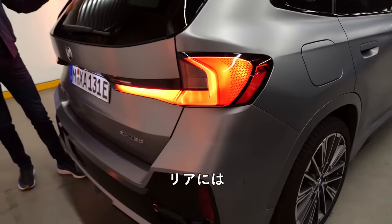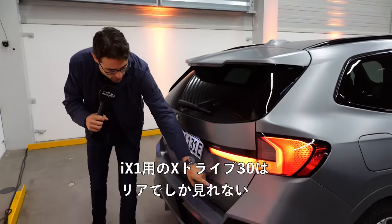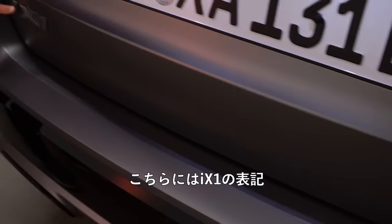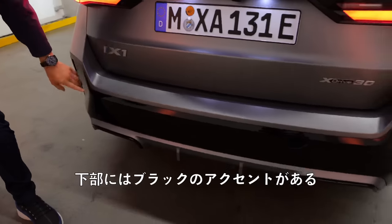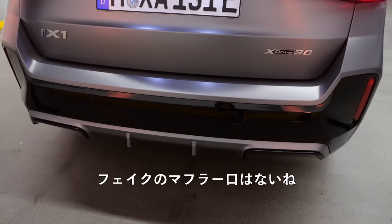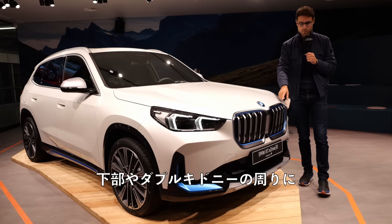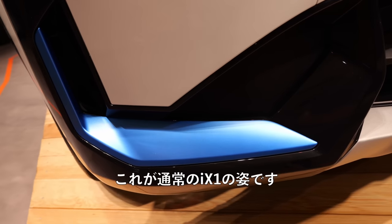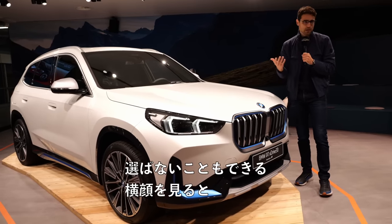In the rear, inside the BMW plant, we can also see the tail lamps in a three-dimensional style. X-Drive 30 for the iX1 — this is the only thing you can see in the rear that indicates it's the iX1. The M Sport styling features black accentuation in the lower part and a huge diffuser style, and at least no fake exhausts. This is the iX1 in mineral white with the standard blue accentuations around the double kidney and in the lower part. You can de-select them without any extra cost.